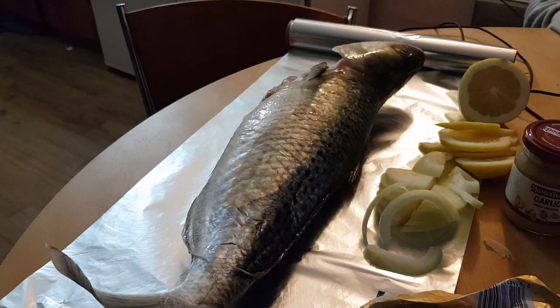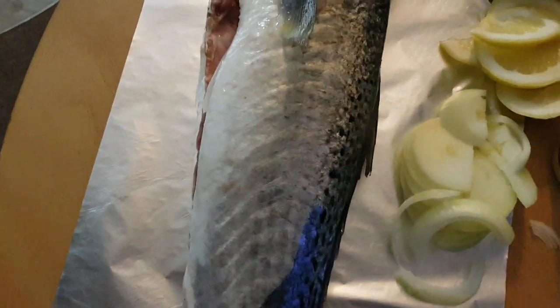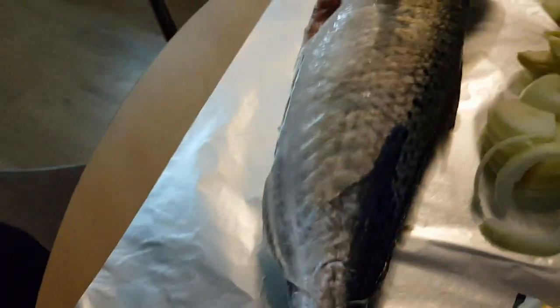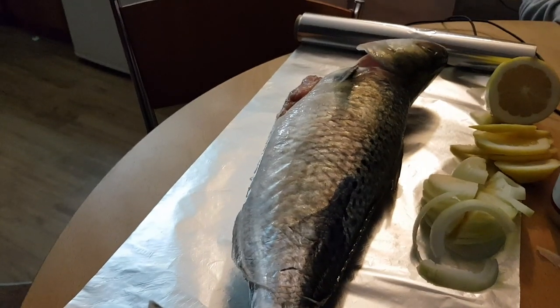So I've got my kawai, I've laid them out on a tinfoil. I've got some onions that are sliced up, some lemon, some crushed garlic. I've got salt and pepper, I'll grab that, and some butter. That's all I'm going to use.